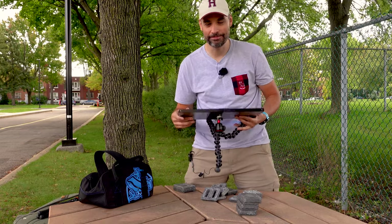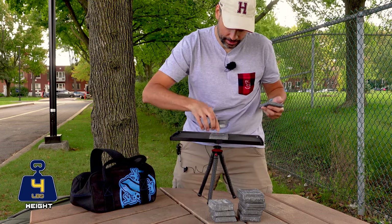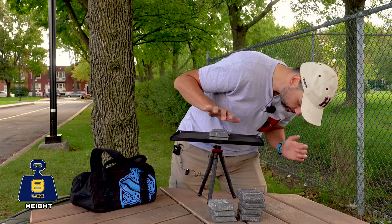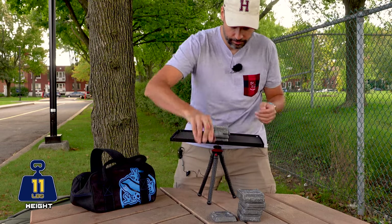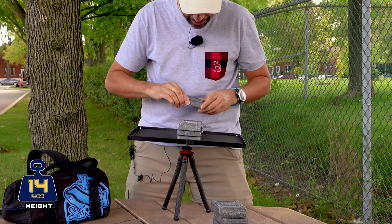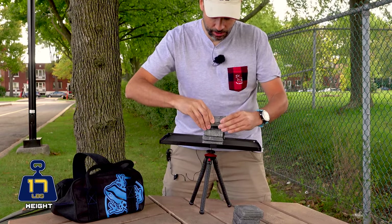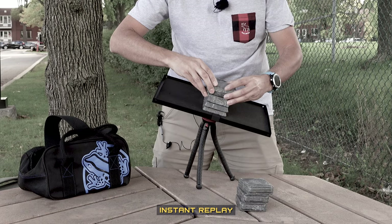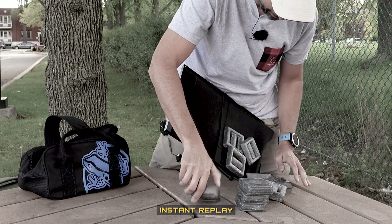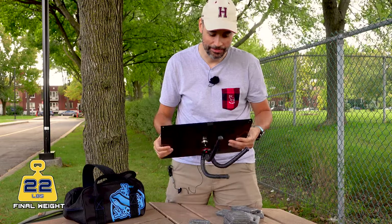Let's see how it goes with the Lamcoo tripod. Starting with the two-pounders: two, four, six, eight, then eleven, fourteen, seventeen. Now the heavy pounders — twenty-two. Oh my god, it didn't hold more than 22 pounds either. I guess there's no winner here — both collapsed at 22 pounds. So let's see now for the flexibility test.